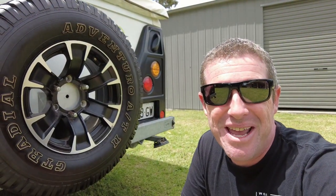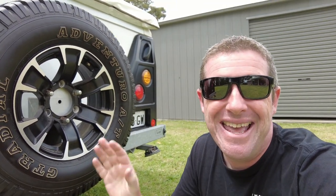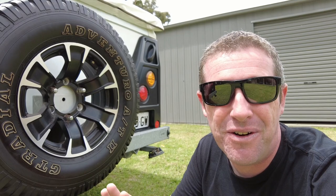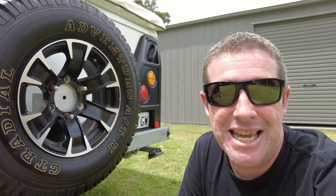So this is our 2013 model Jayco Swan Outback, and we're running the standard alloy rims that most of them come with. Now this camper is between 8 and 9 years old, and these tyres are still original. And while they look completely fine and don't have any visible cracking or excessive or abnormal wear, these tyres actually need to be replaced.